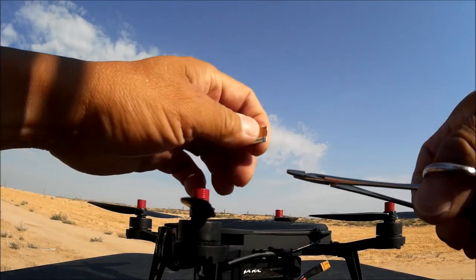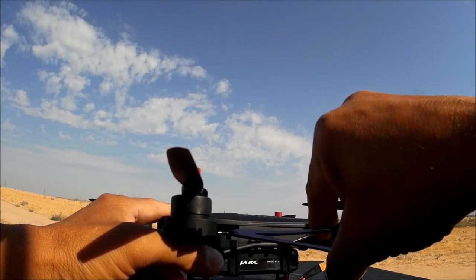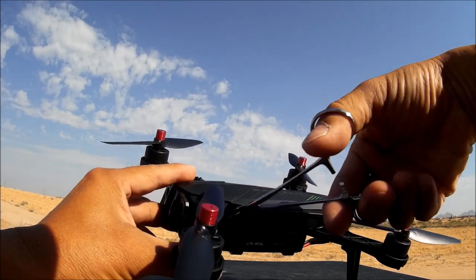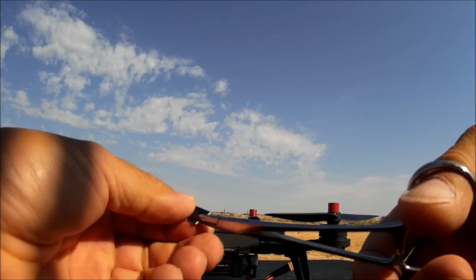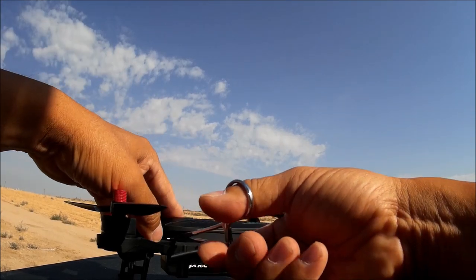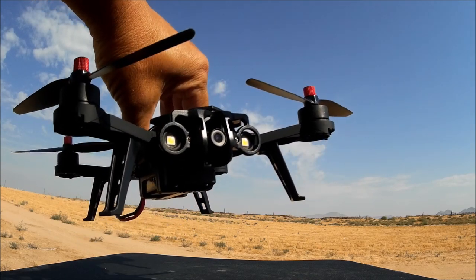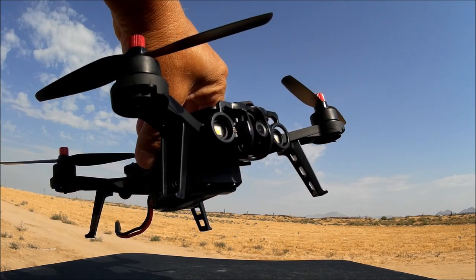Using a hemostat or forceps makes inserting the micro SD card much easier — don't force it in the wrong way. It's spring-loaded, so push it in and it stays in place. Now we can take videos and photos directly onto the micro SD card, which is recorded before being transmitted to the 5.8GHz monitor or goggles.